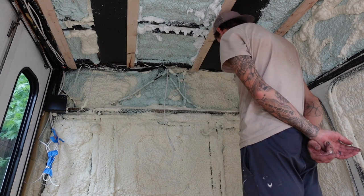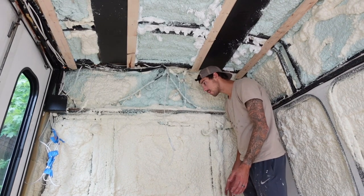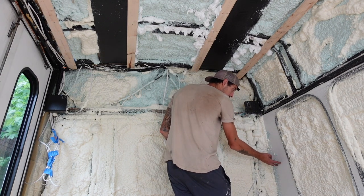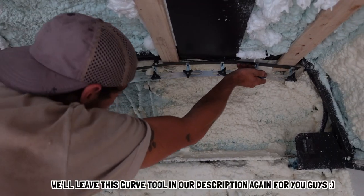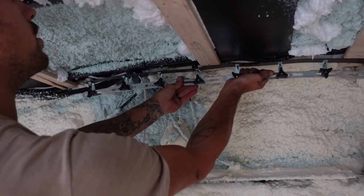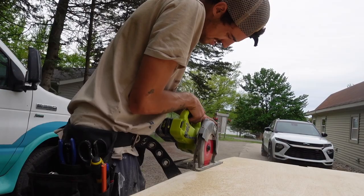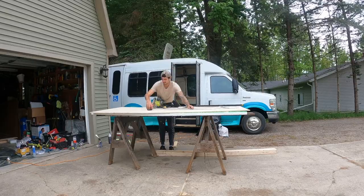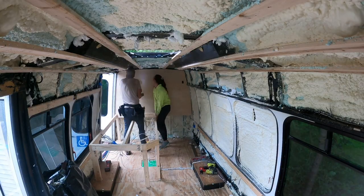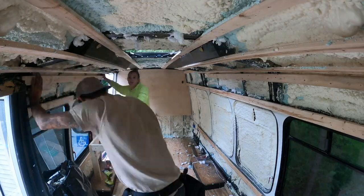Jay got to planning the first wall, which was extremely important because everything would be built off of that. He made the wall first, scribed where it sits on the wall, and screwed a block to secure it. The dandy curve tool came in clutch again, getting the profile of the back ceiling. That thing's pretty cool. We finished up framing the bus, then called it a day.